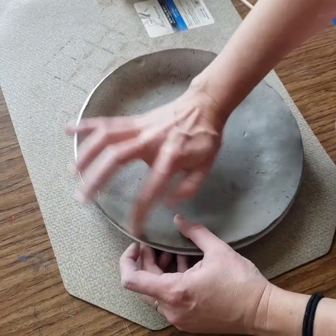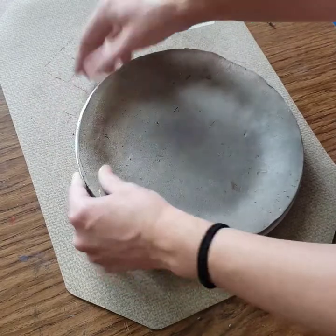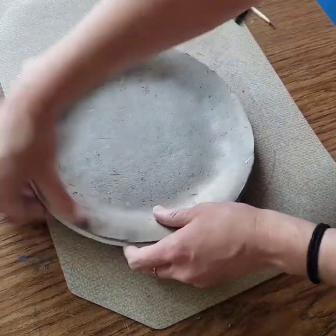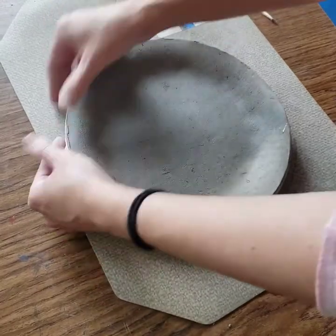One of the things that I would like to point out is that I'm not adding water to this clay. You really want to try to keep the clay dry as you are working with it.